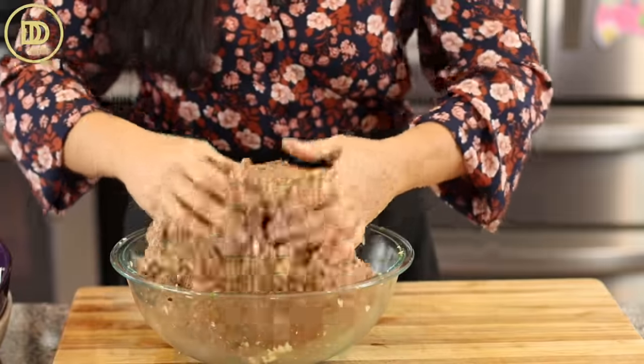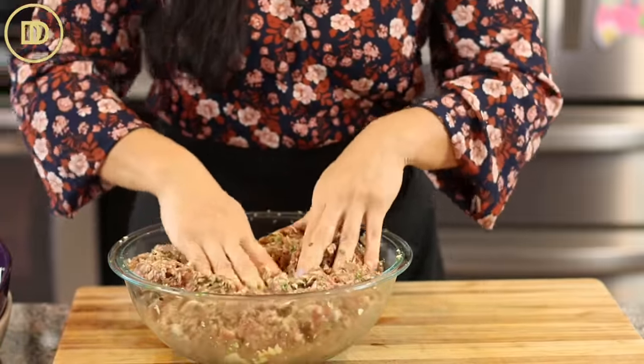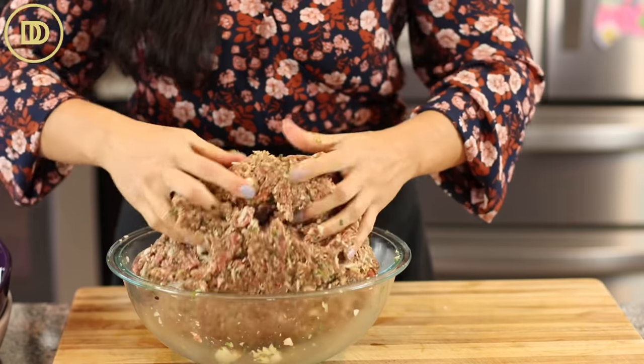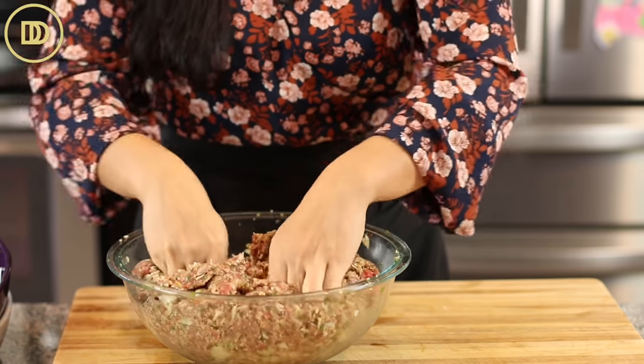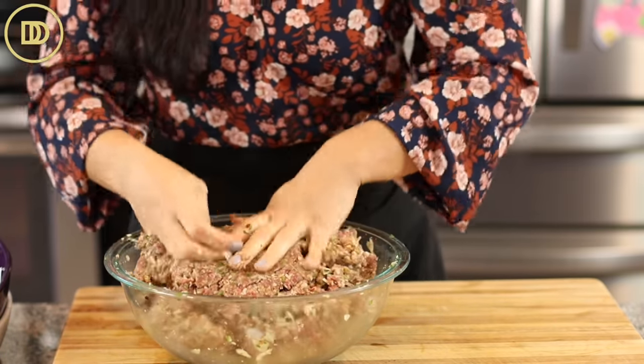The best way to mix this up is with your hands. If you're making a double batch — which you should, because this does freeze well — start off with a bigger bowl. I used the glass one so you can see better, but I have a bigger stainless steel bowl that makes mixing so much easier. I had to stop to clean the mess up.